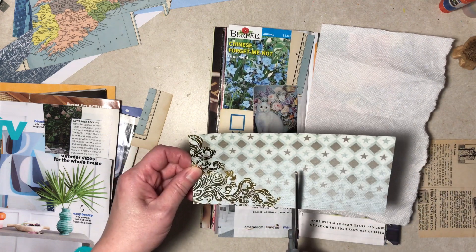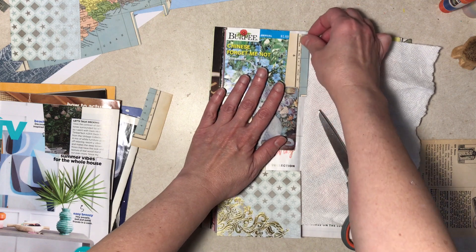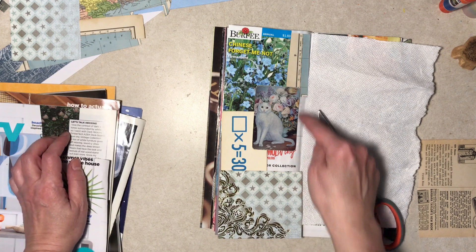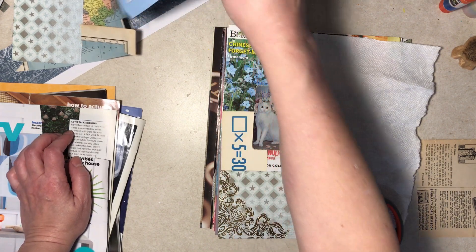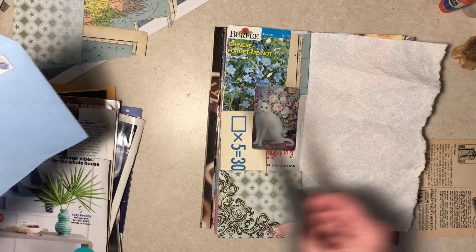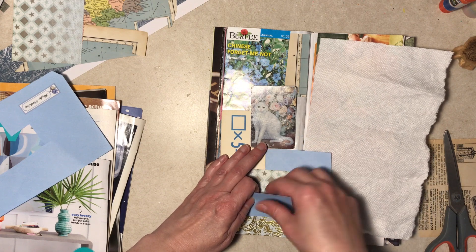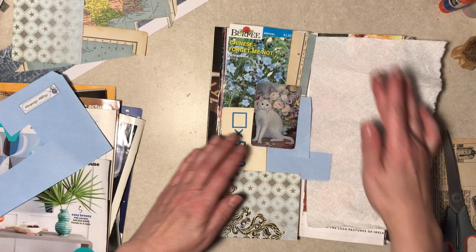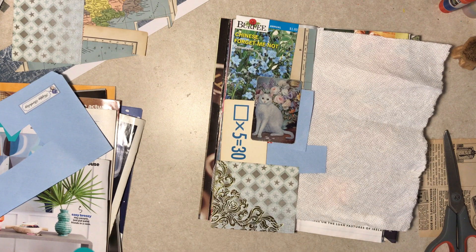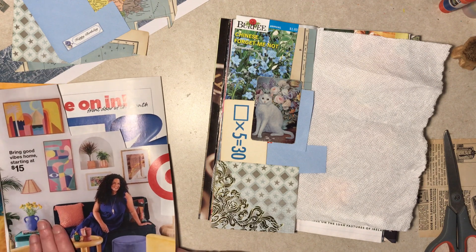I sort of like this. Maybe something else there. I have just plain blue — this was an envelope. That's not really bad. Normally I would pause and glue that down, but let's just see if we can't find other stuff.